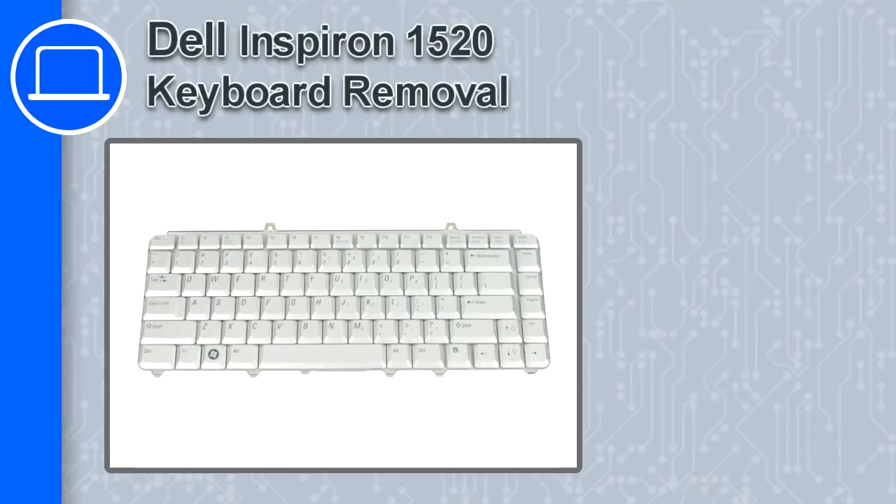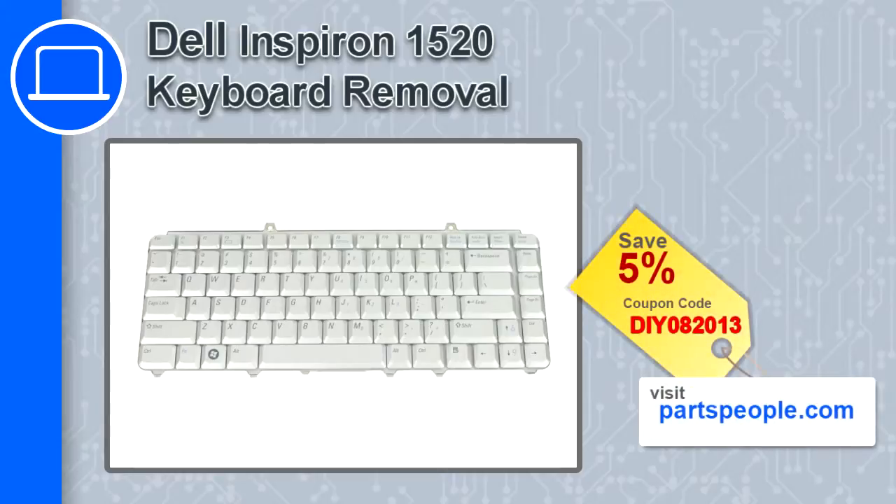How's it going, this is Ricardo and in this video I'm going to show you how to remove the keyboard from a Dell Inspiron 1520. If you're looking for parts for this laptop, go to our website and use this coupon for a 5% off discount.